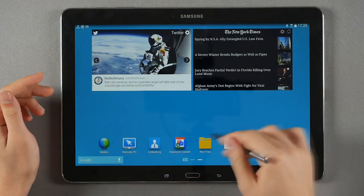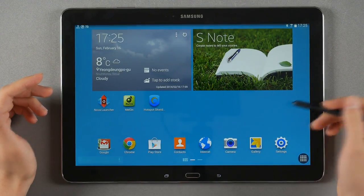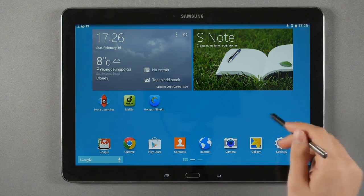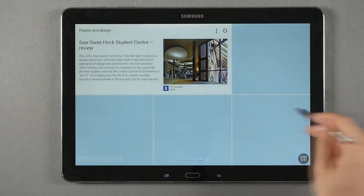Getting back to the interface — the TouchWiz interface itself is not lagging at all. That's quite a surprise. TouchWiz not lagging — it's finally happening. They also added the Magazine Neo Access.